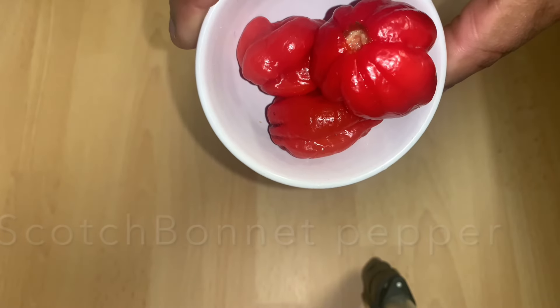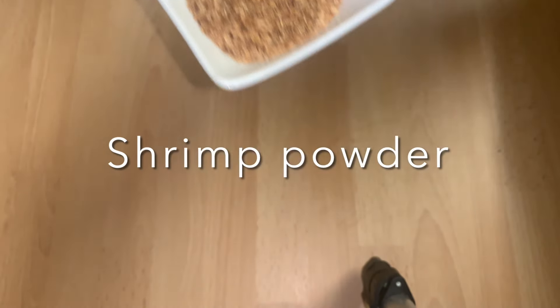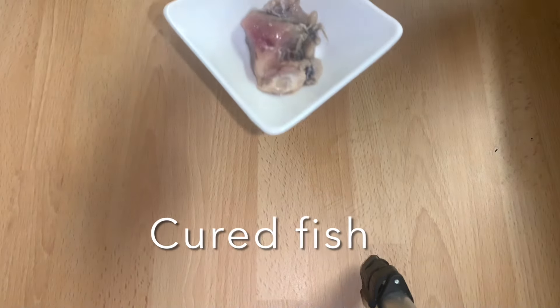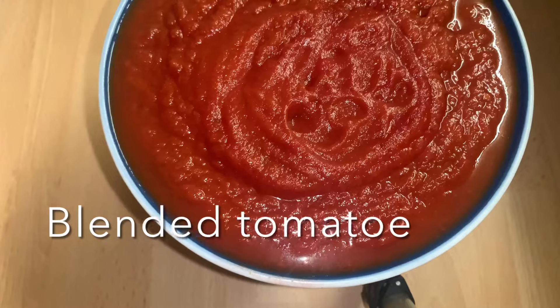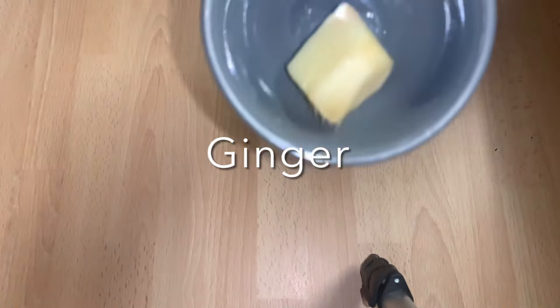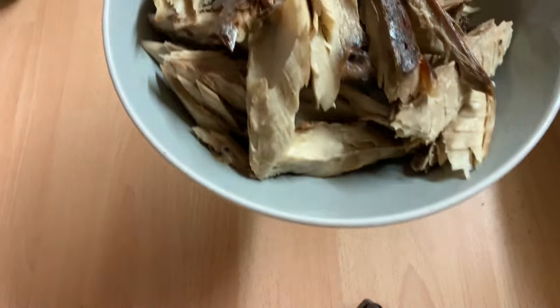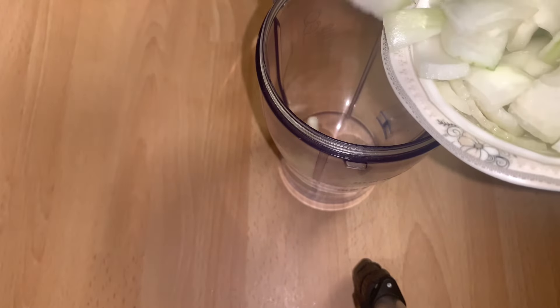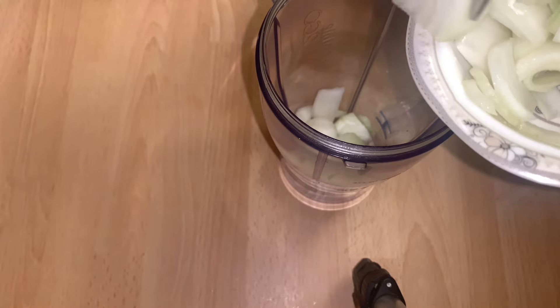Here I have chopped onions, garlic, scotch bonnet pepper, shrimp powder, hot pepper seasoning, cured fish, blended tomatoes, salt to taste, diced beef, ginger, mackerel fish, and washed beans.